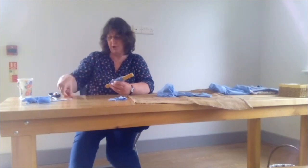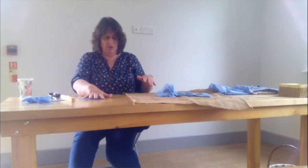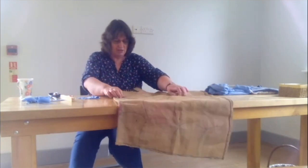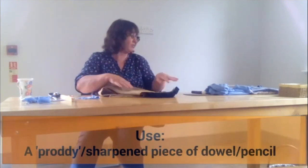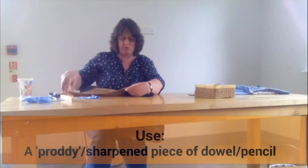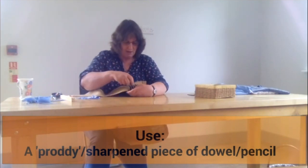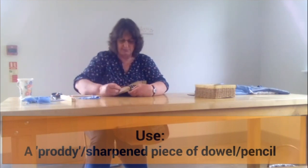You can use any fabric — traditionally anything would be used. But t-shirt fabric doesn't fray, which is a key advantage. So this is where I've started. What we're going to do is simply push the pieces through the hessian. Start right at the edge. I've put in one panel already, so I'm just going to start on the next panel.